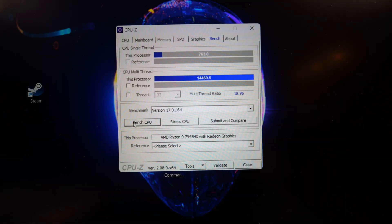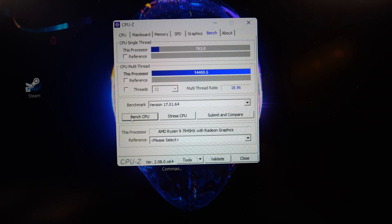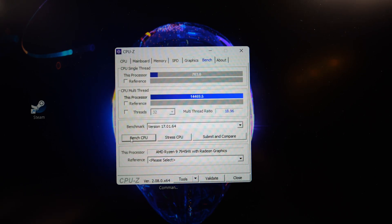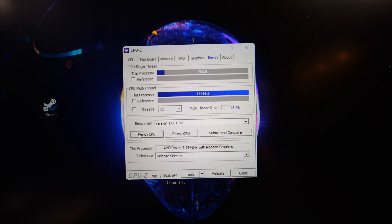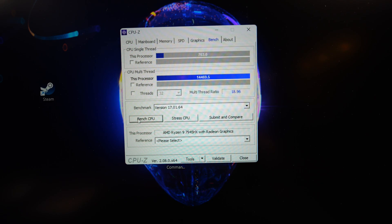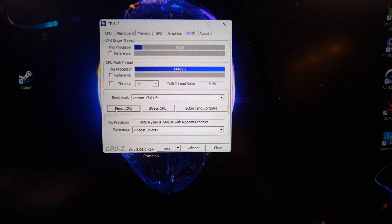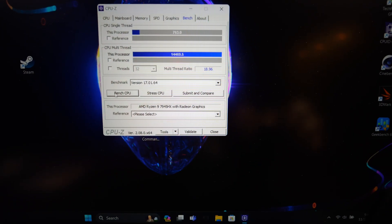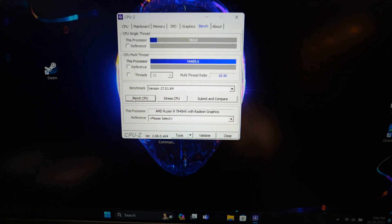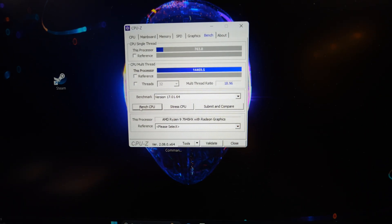Now with overdrive mode, multi came in at 14,469.5 and single at 763 — definitely the fastest, since overdrive just maxes the fans out for optimum cooling. That is pretty loud though, I'd say as loud if not slightly louder than my ASUS G15 Advantage. Let me get the mic closer so you can hear it.